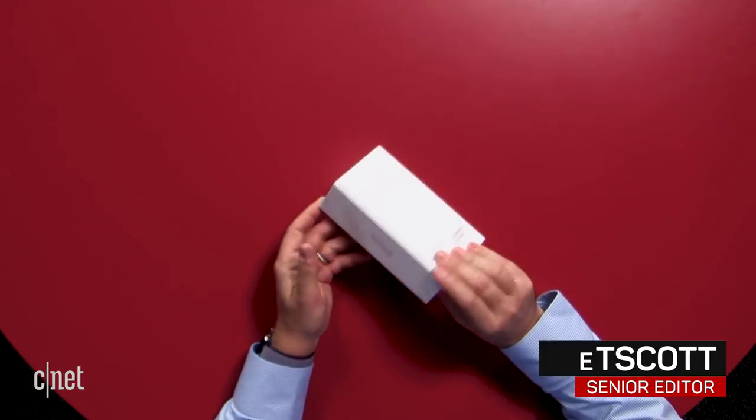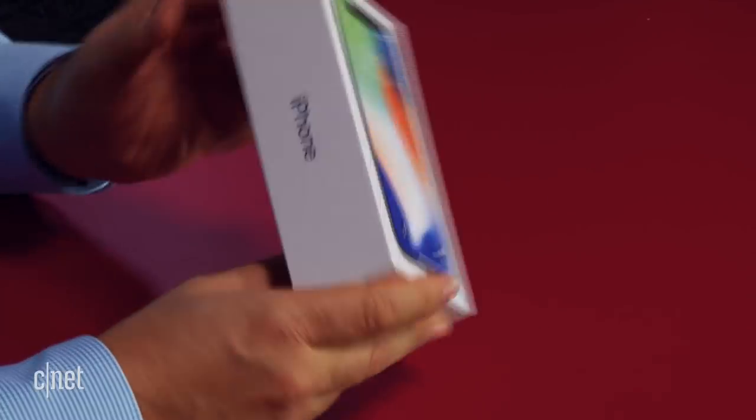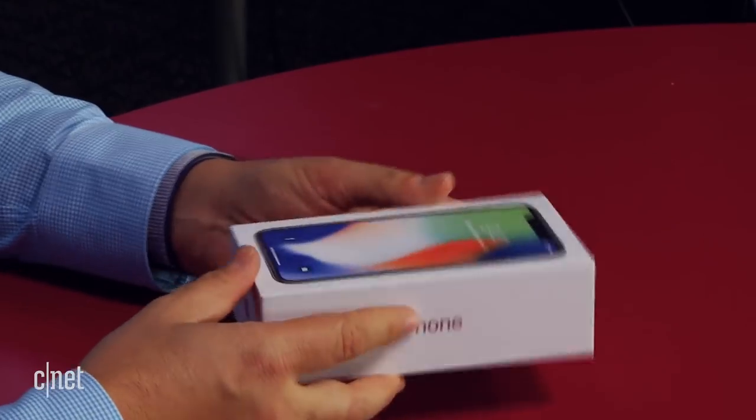From the outside, the X is in a pretty iPhone-familiar box — white box, graphic on the front, you know the drill.